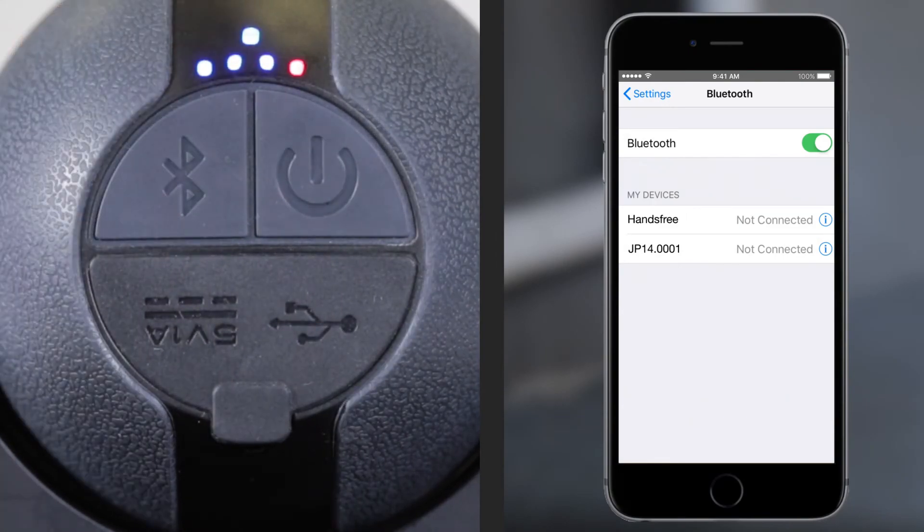If previously paired, your device will connect automatically. A paired tone will sound and the Bluetooth light will turn a solid blue.